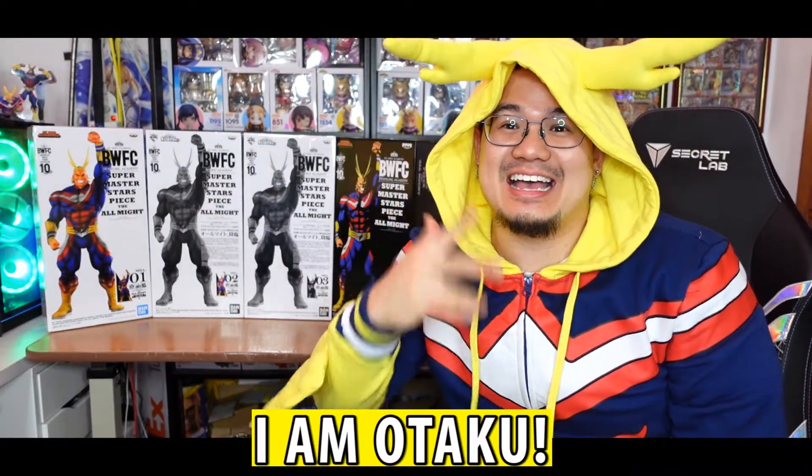Watashi ga kita! How's it going guys? This is I am Otaku. I've got 4 All Might figures to showcase to you guys, so stick around real quick as I explain and unveil each and every single one of them.